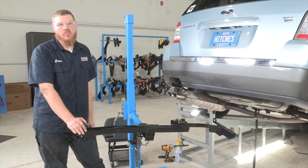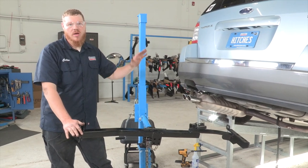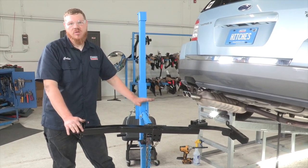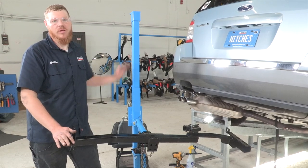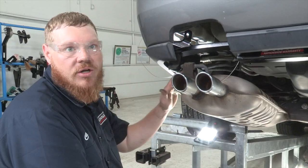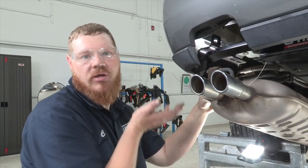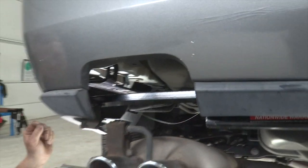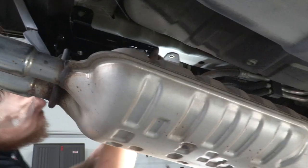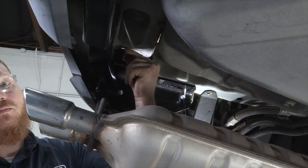Now that we've got the underpart of the car prepped, we're going to set our hitch into place, lining our holes with the holes I previously showed you. We're going to be using our U-Haul exclusive jack — this is going to be very handy for installing our hitch. If you do not have one of these, you're definitely going to need a second set of hands. One thing to remember: the bolt that comes through the side here, we're just going to push that back inside the frame so we can get our hitch fully up.